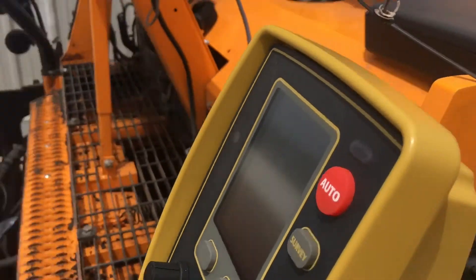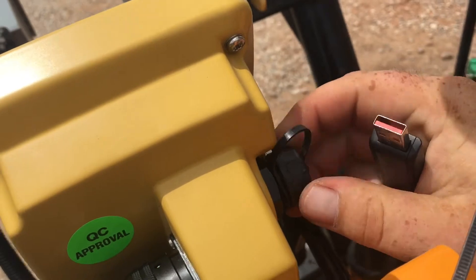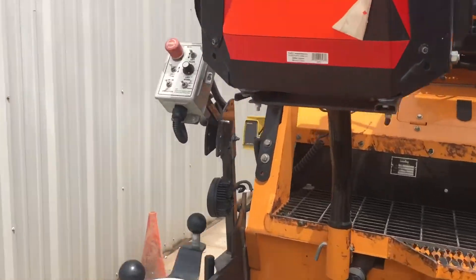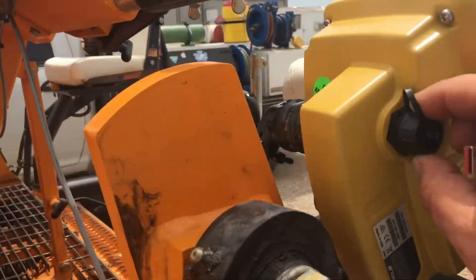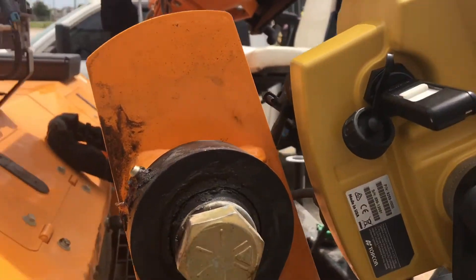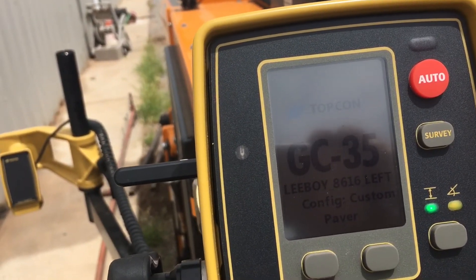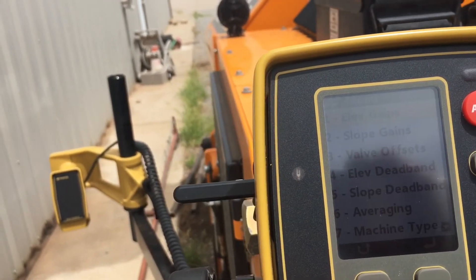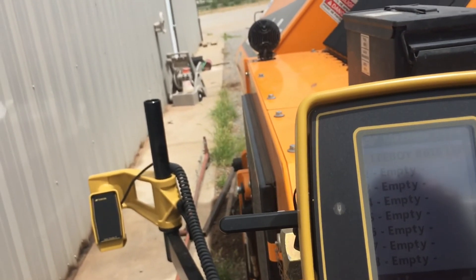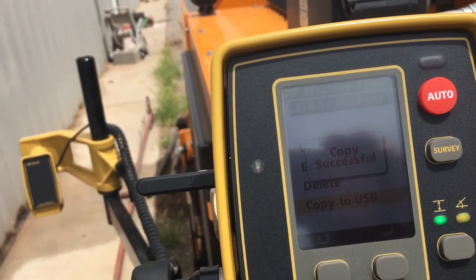Shut it off, pull my drive, put the cover back on the USB port, and go to the other box. This one's a little easier because the USB is on the right side. Plug it in, power on the box. Menu, Machine Type, Leiboy 86 Left — copy to USB. Copy successful.